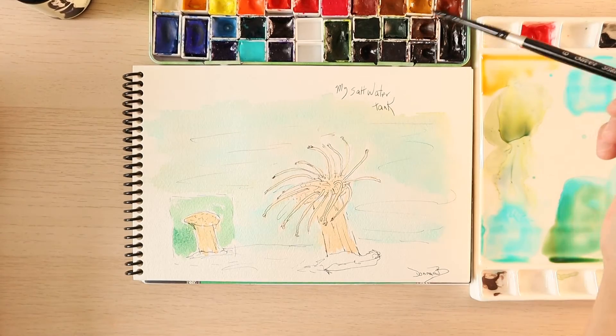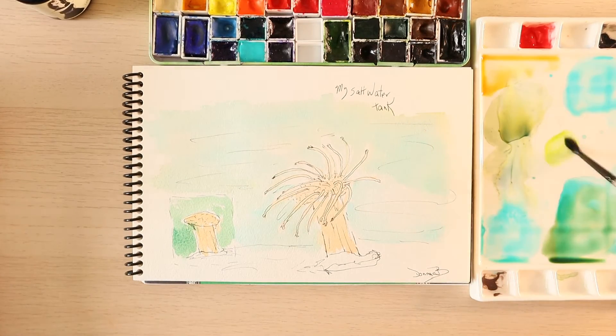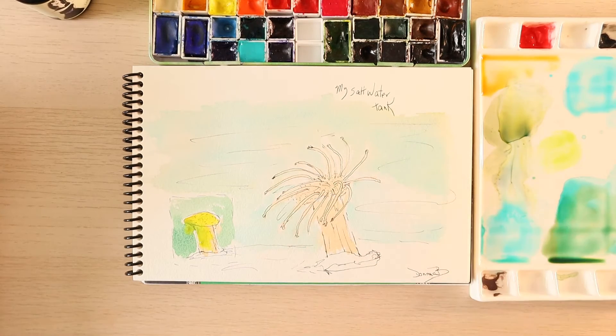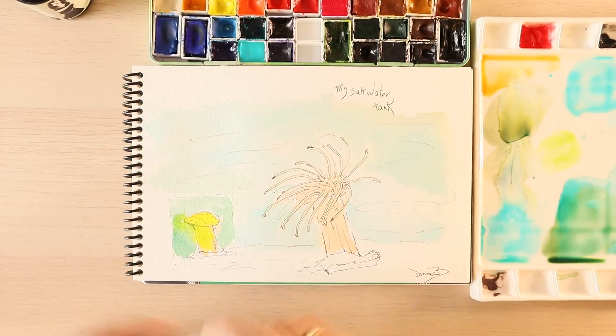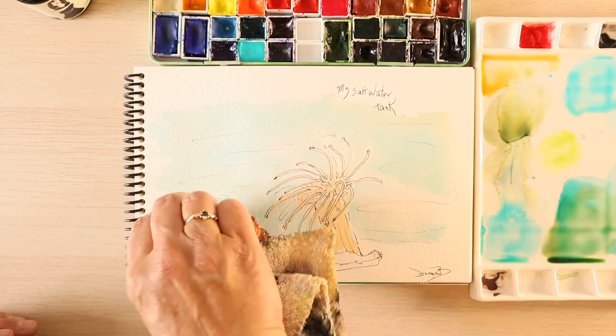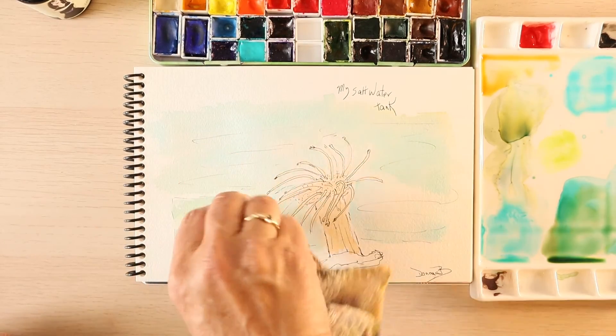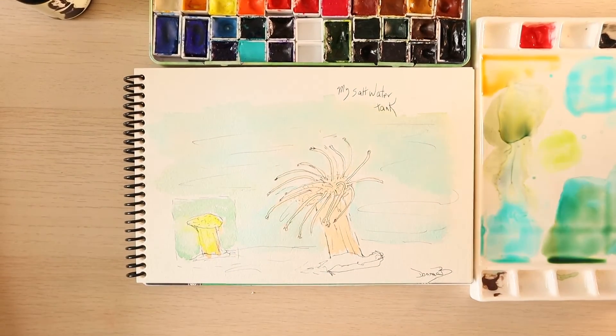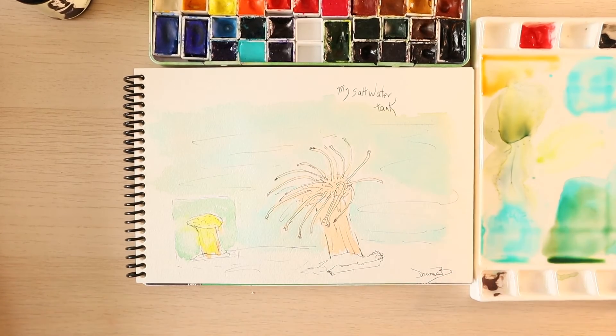For your information, when you have saltwater tanks, what happens is they glow. So under blue light it's actually quite cool. And I totally messed that up. Let's get that out of there. That'll work. But they do glow, which is actually quite cool.